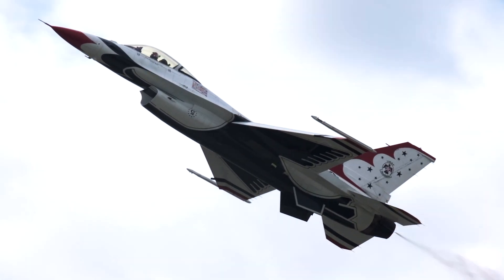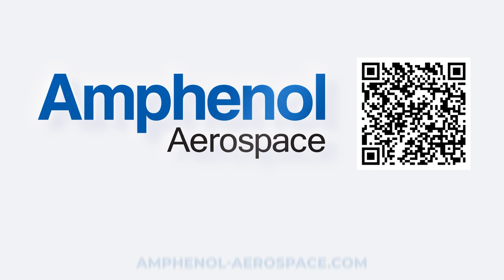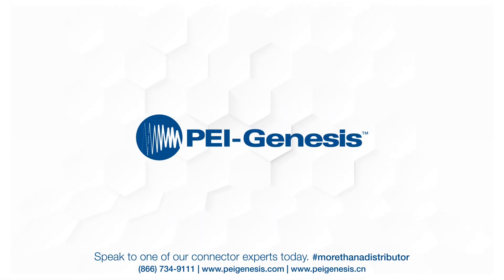Join us in shaping the future of aerospace, defense, and technology. Connect with Amphenol Aerospace today to discover how our connectors can revolutionize your projects. Learn more about 38999 at amphenol-aerospace.com, or you can purchase today at peigenesis.com.